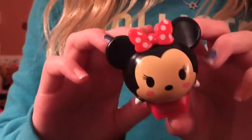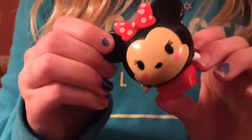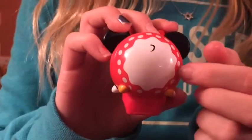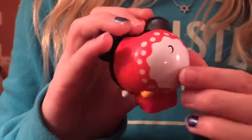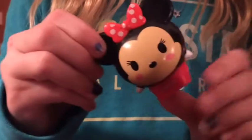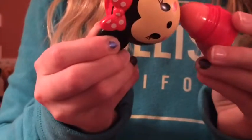Lastly we have this Minnie Mouse one and this is our favorite because we really love Minnie Mouse. It has her signature dress and in the back it even has her little tail and her little dress, and her feet even have her little shoes on. It's just really cute with her bow and her blush and when you open it up it smells like fresh strawberries.